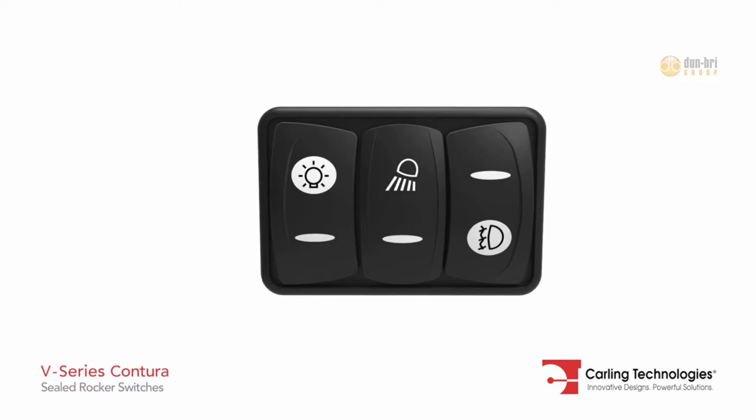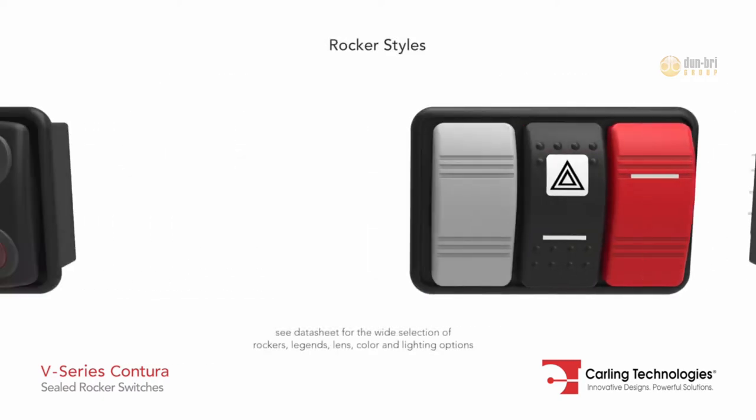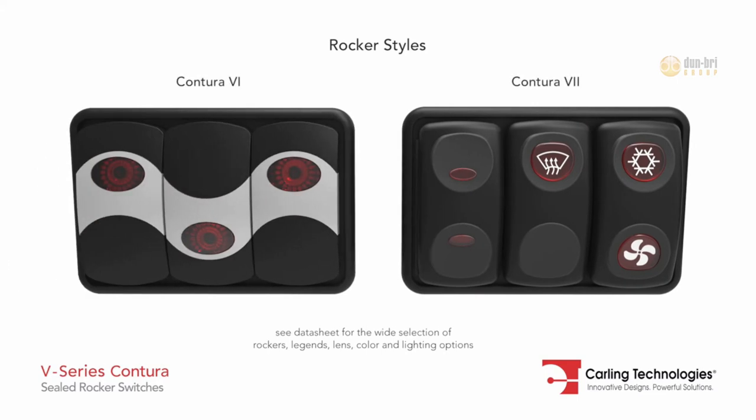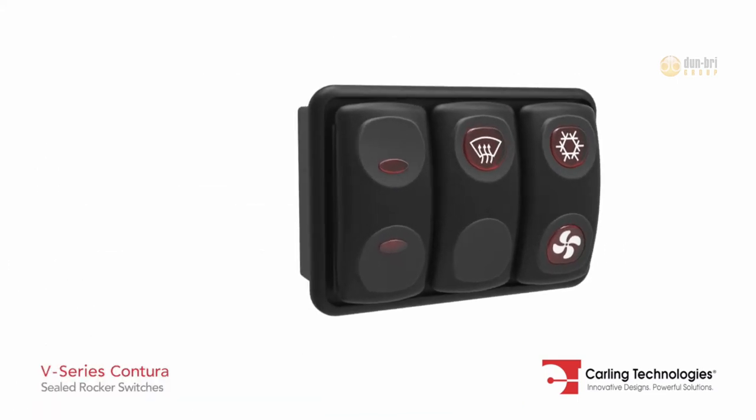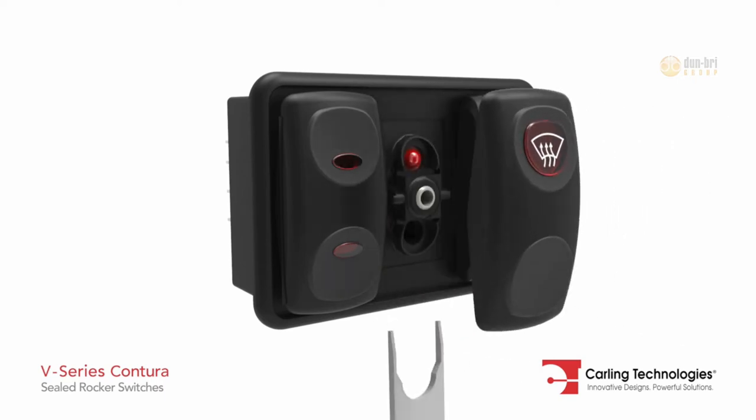Numerous choices of removable actuators allow for design style changes without having to retest or re-qualify the switch base. Use Carling's VRT tool to remove and replace any actuator.